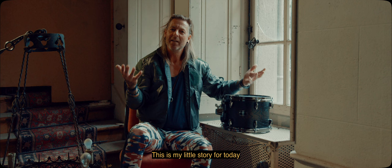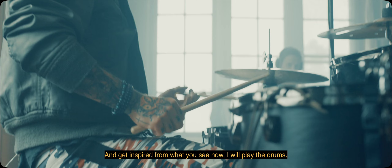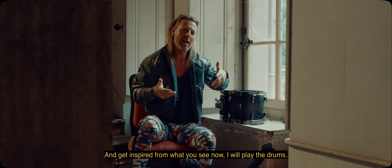This is my little story for today. I hope that you will rock on the drums and get inspired by what you see. Now I'm going to play the drums — stay tuned and groove hard.